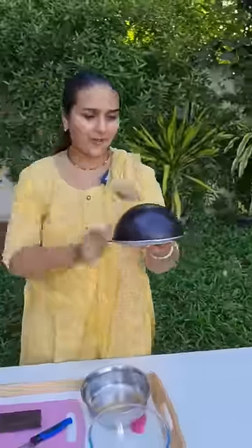Today we are going to make a piñata cake, and it will be breakable.